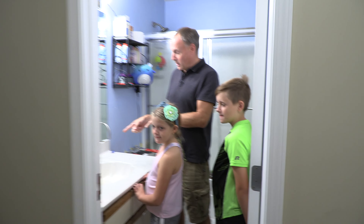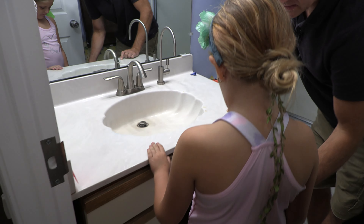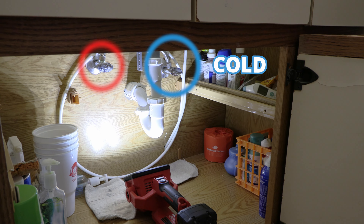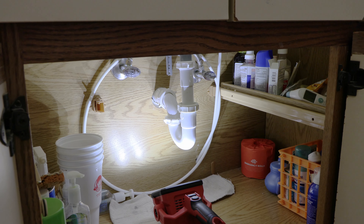The first thing we need to do is turn off the water supply. The best place to do that is underneath the sink. There are two shutoff valves — one on the left, one on the right. The one on the right is usually cold. Jake, can you turn off the cold water valve? It's the one on the right — turn it clockwise.